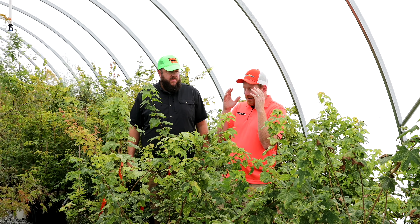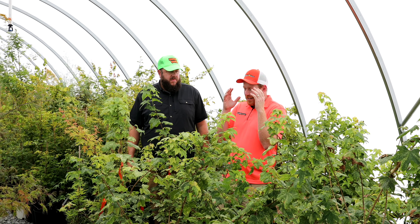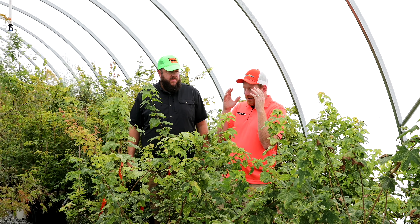Y'all, hope you enjoyed today's cultivar highlight on Hoshi Adori — cool batwing maple. It's actually from a really old ancient list of Japanese maples in Japan. You can get this tree and grow it today. It's pretty awesome. Take care. God bless. Have a great day.